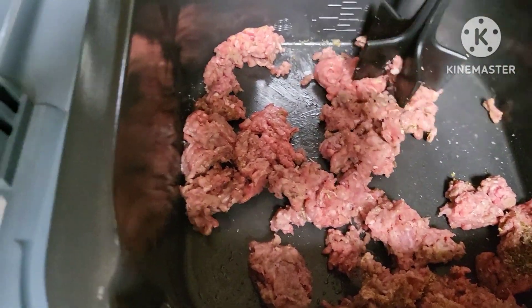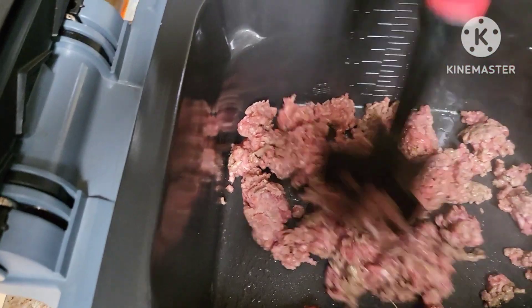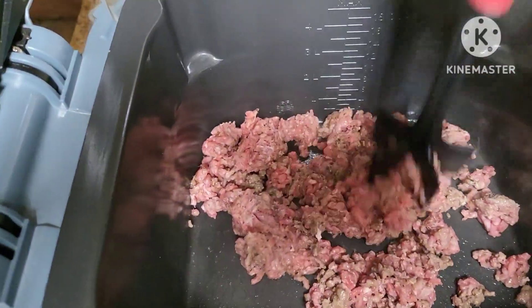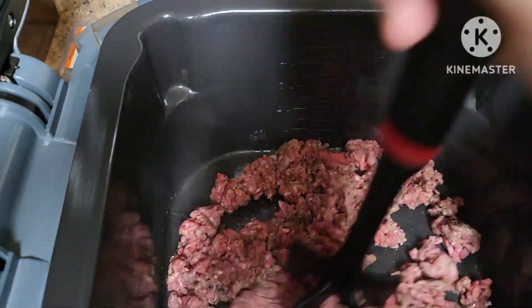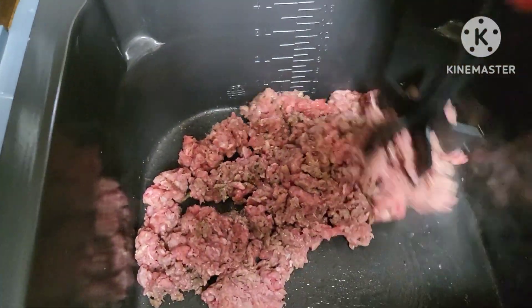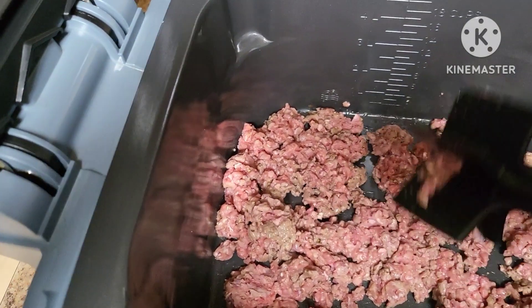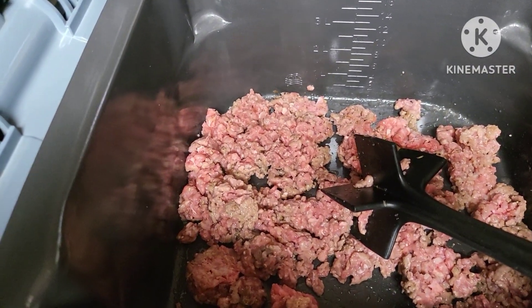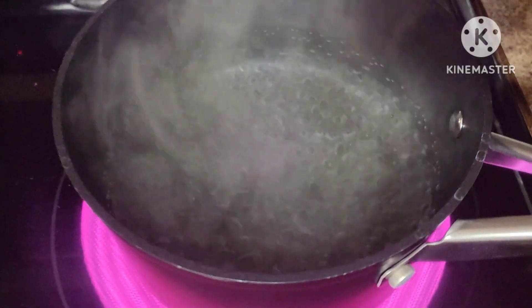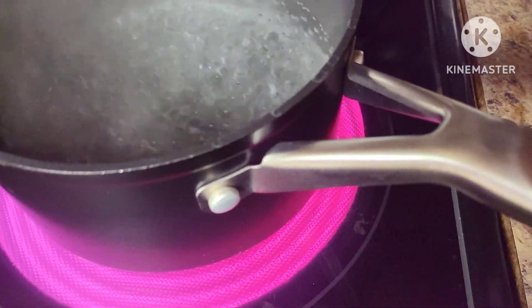This dinner is really going to come together super quickly. You can use more meat if you want — this is probably a little less than a pound of ground beef. If you didn't want to cook ground beef at all you could do some ham, or just use the pepperoni. The pasta is starting to boil so we're going to add it in.